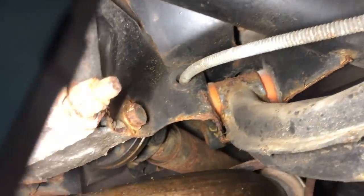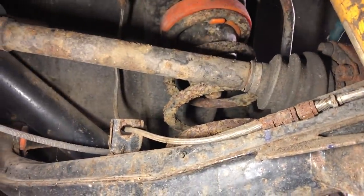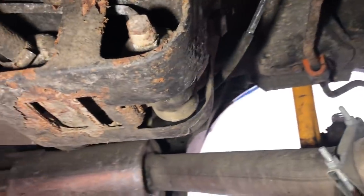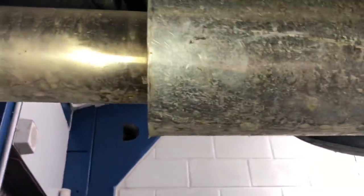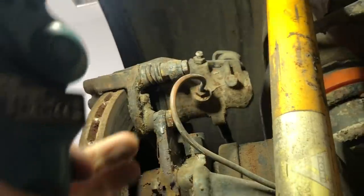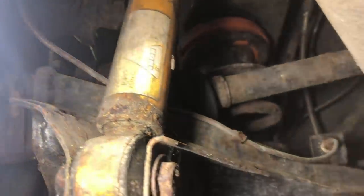That's all poly bushed in there. It has got all these braided lines but they've obviously been on there for quite a while, because they're quite rusty at the joints where they bolt up. It does look very, very solid. Poly bushes there on the rear anti-roll bar. And that brake line there looks reasonably new — it's certainly not original, so it's been replaced.